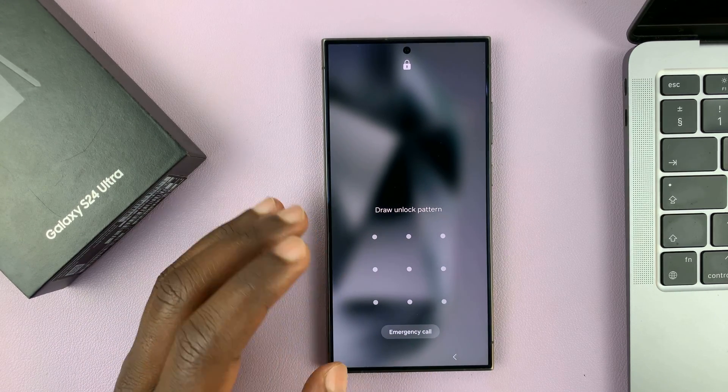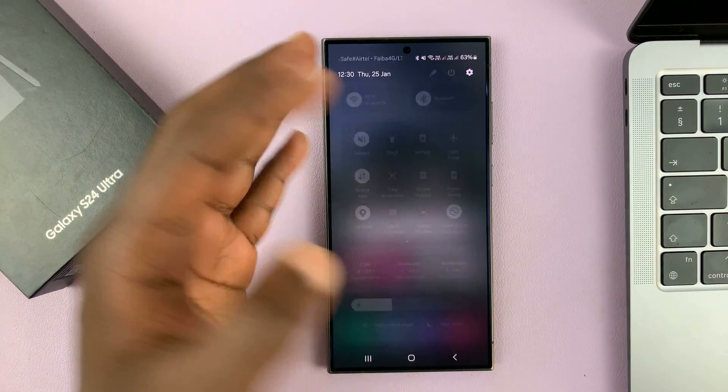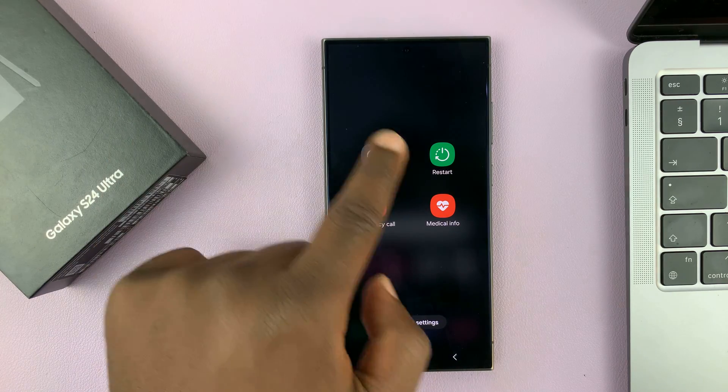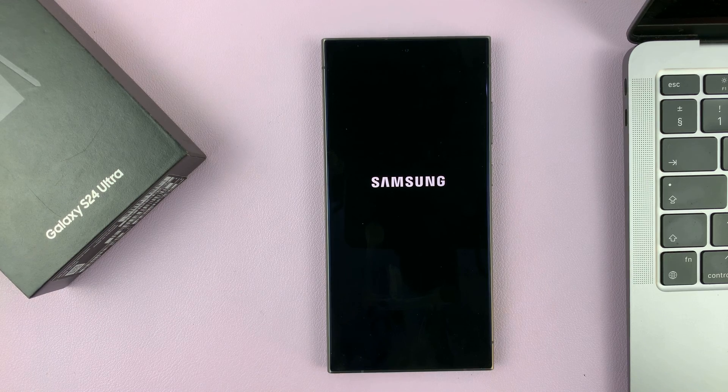To go into recovery mode you do need to switch off your phone first if you can. Let's go ahead and go to the power menu and power off the phone.